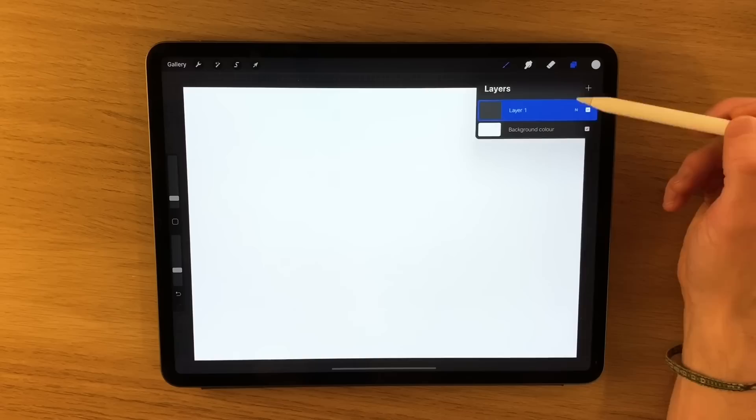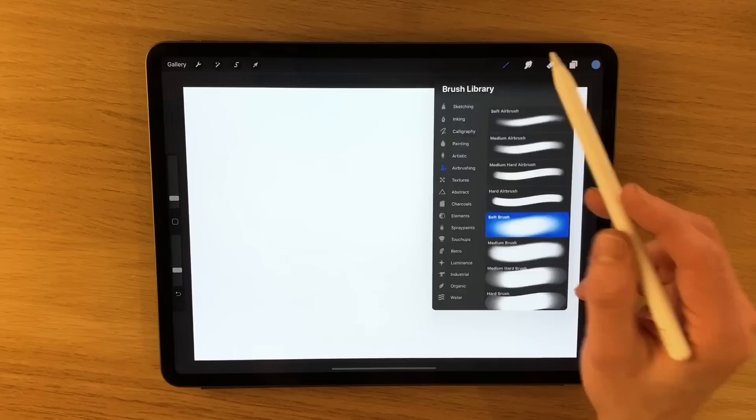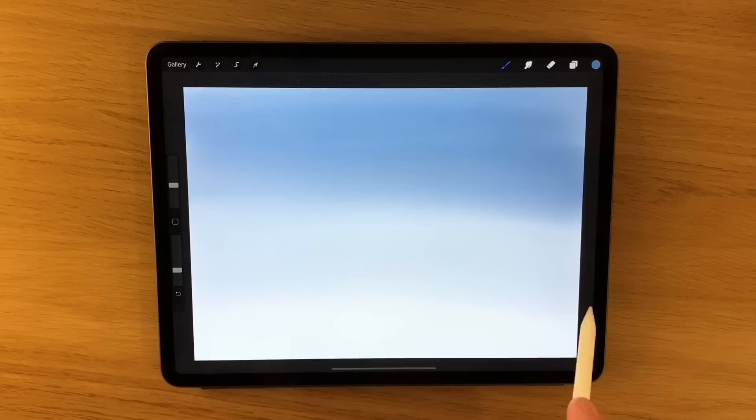The first thing we're going to do on layer one is start creating a sky. I'm going to go with the first colour — I've got a darker blue. I say it's a darker blue; on the colour range that I've got it's the darker blue, but it is still quite a light blue. So I'm on the soft airbrush, going to turn the size of the brush down, keep the opacity quite low, and I'm just going to build in sort of sweeps of colour here, going across.